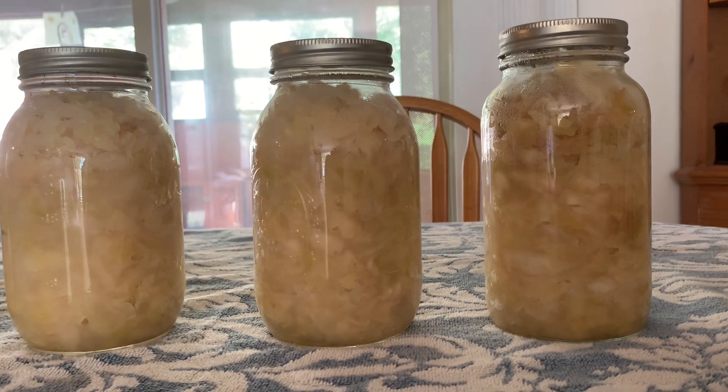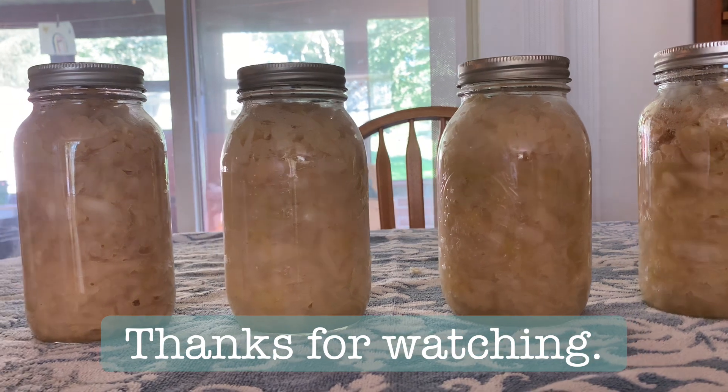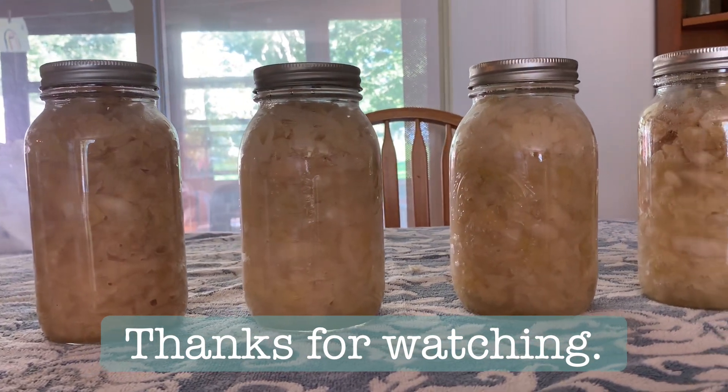And there you have it — fresh homemade sauerkraut filled with all the good probiotics. Take care, guys, and as always, God bless.